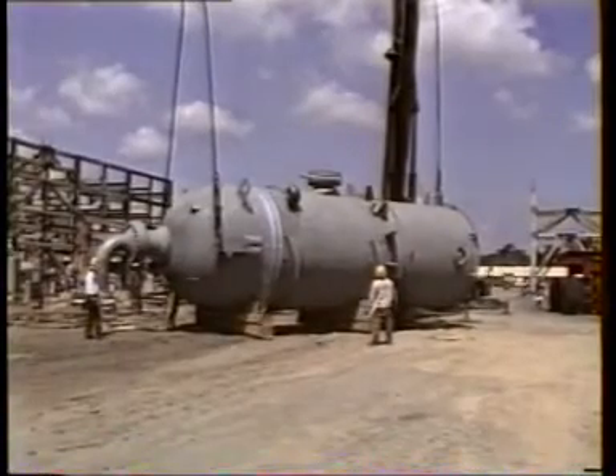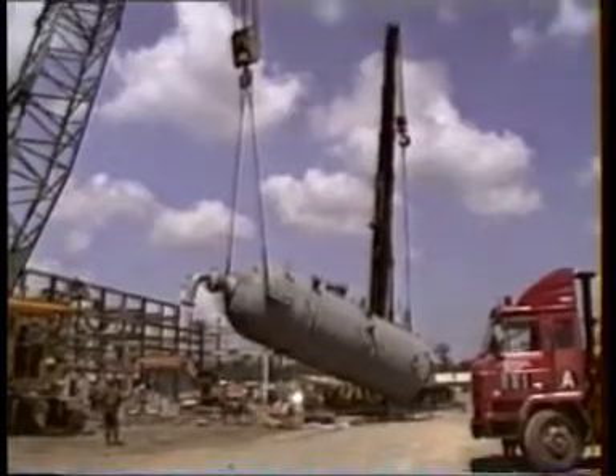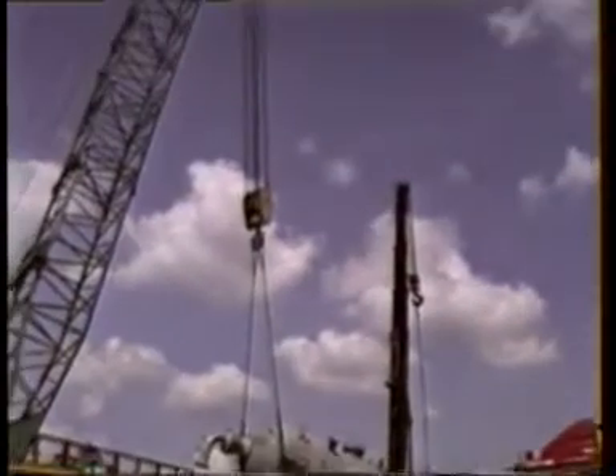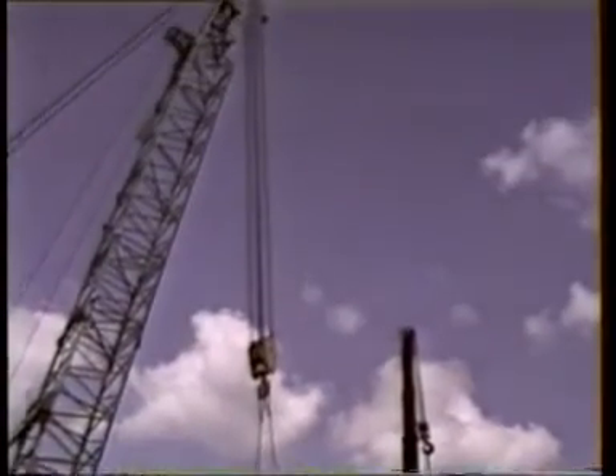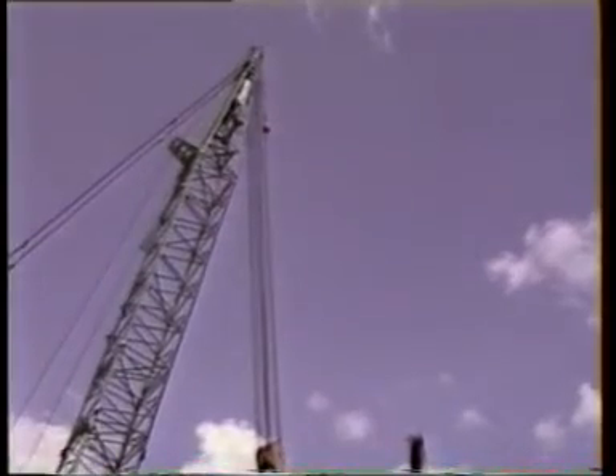Erection of various columns on the job site had already been started using a Manitowoc 4600 crawler crane. With a weight of only 80 tons, the column could be erected with a telescopic P&H crane used as a tail crane.